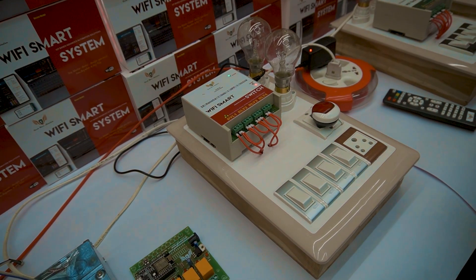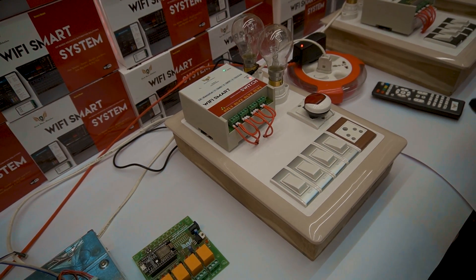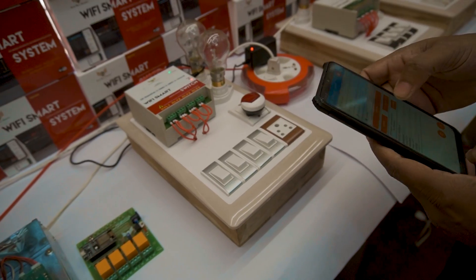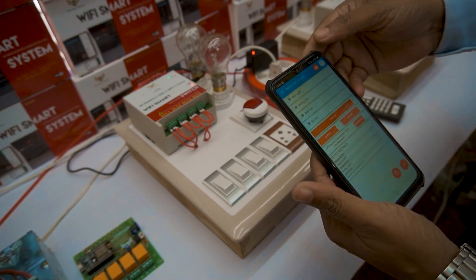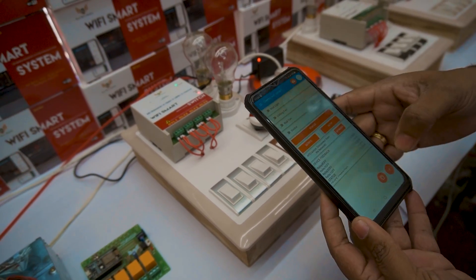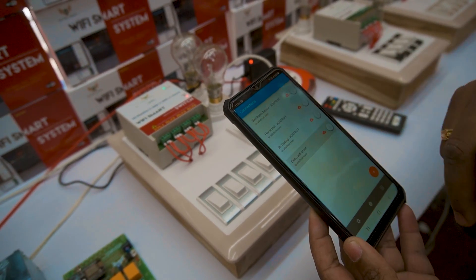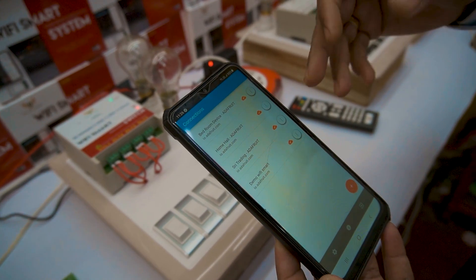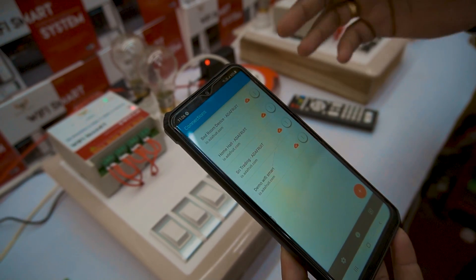If you are out of the station or somewhere like that, we are providing the app. These are the apps — it comes with 4 nodes and can be easily installed. We have installed multiple devices at many facilities.